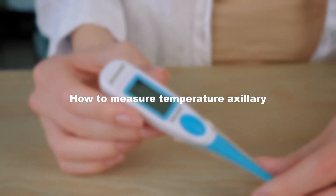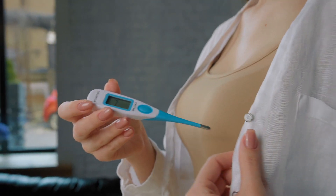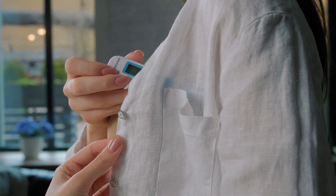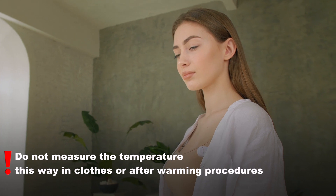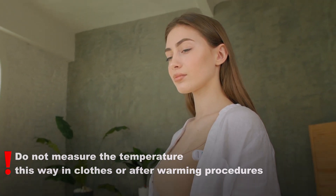How to measure temperature axillary? This is the easiest measuring method. You need to switch on the thermometer, place it under your armpit, and wait for results. During axillary measurement, we advise you to keep the thermometer in place for another minute after the signal in order to allow the device to average the results. Do not measure temperature this way while you are dressed or after a bath or a hot drink.